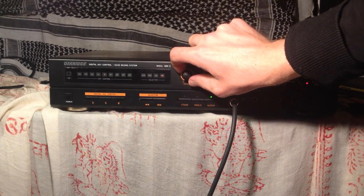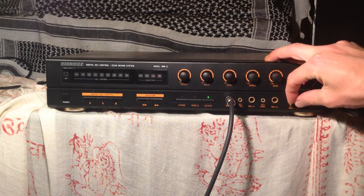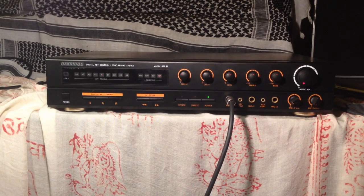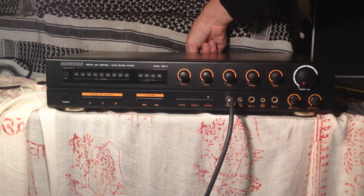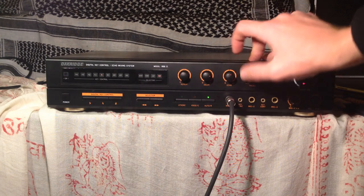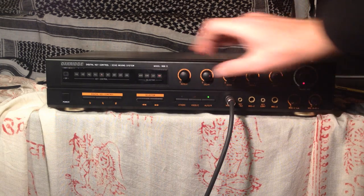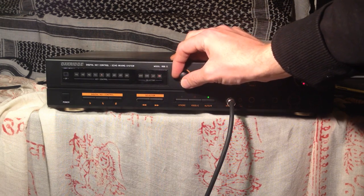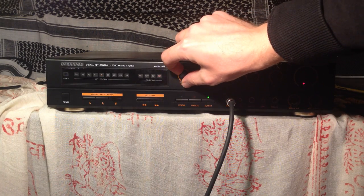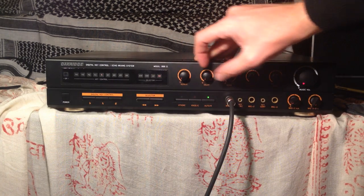Now I'll turn up the repeats. The modifications I did on the rear of the unit: basically the output is feeding the input through the VD input. There's a potentiometer on the back where you can change the amount of gain that the feedback loop is receiving, but it also affects the delay repeats. So once we get to about noon and above, it starts to self-oscillate a bit, and it can easily go into super self-oscillation.